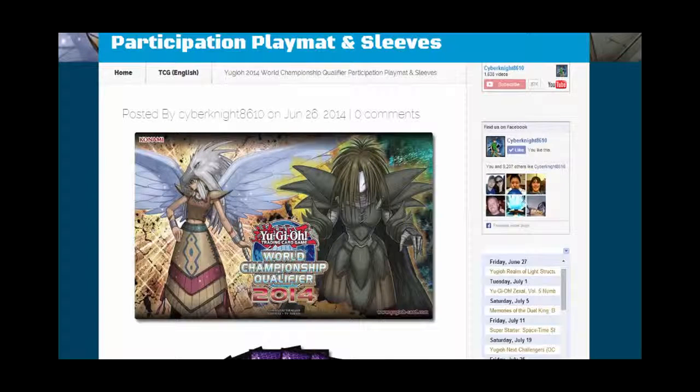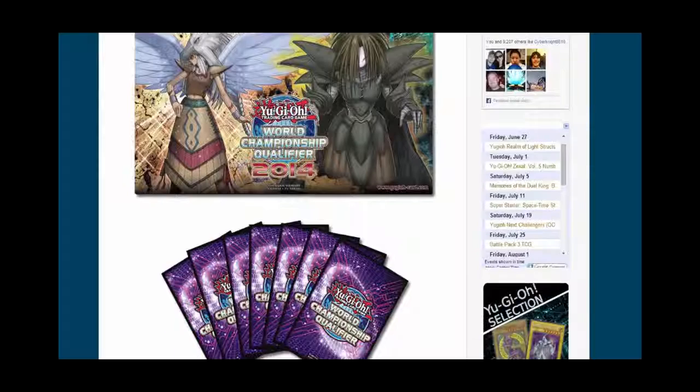It also has card sleeves which we will scroll down so you guys can see those as well. This is one that I know a lot of people weren't too happy about. It has Guardians on it — Iotos and Dread Scythe. I think it looks pretty cool personally. I mean, it seems like a majority of people wanted the Ice Hand and Fire Hand.